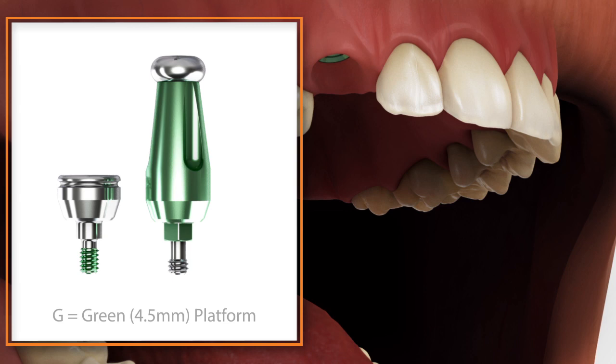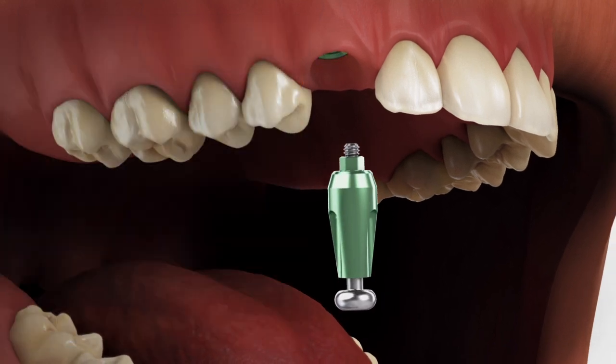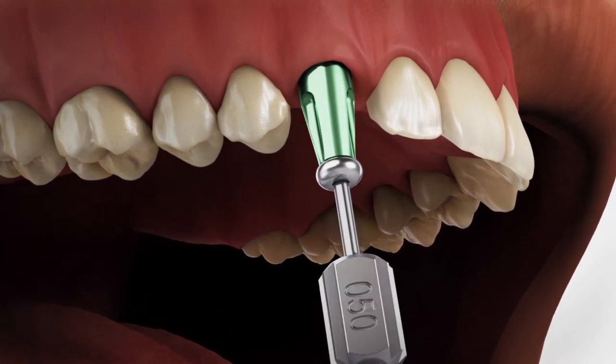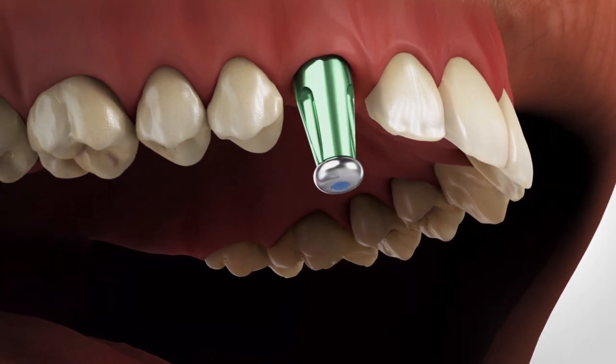Select the indirect scoop coping that matches the emergence and platform size of the healing abutment. Place the indirect scoop coping on the implant body and secure using the included screw. Block out the hex hole on the top of the indirect scoop coping screw.